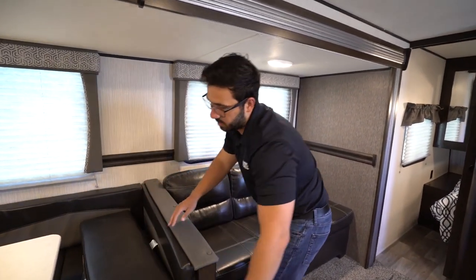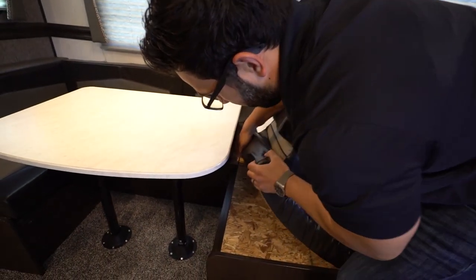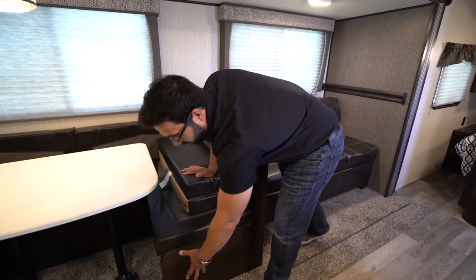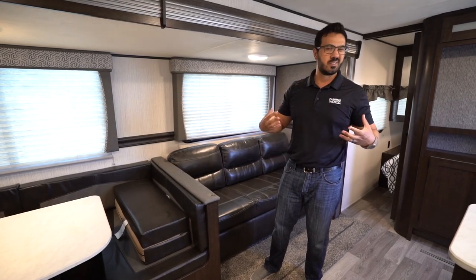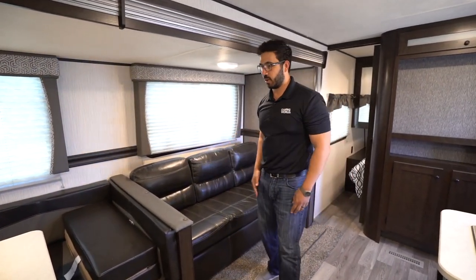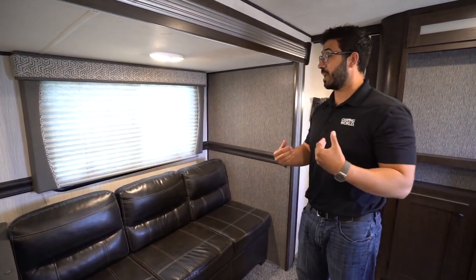You'll see windows throughout, bringing in a lot of natural light, plus a decorative light up top with a nice geometric pattern. For storage in the dinette, it's just a finger hole to lift the cushion — I prefer a door, but honestly even with a door you still have to get on your knees to access anything, so it's just as easy to take off a cushion. Not a huge deal.